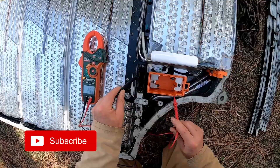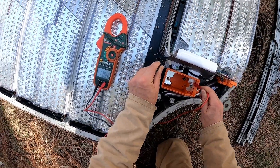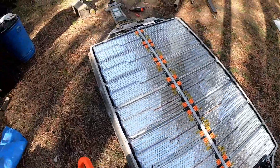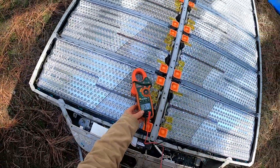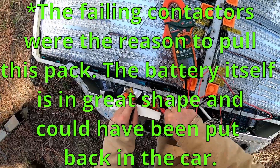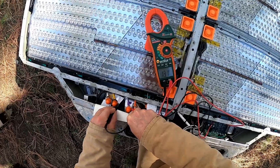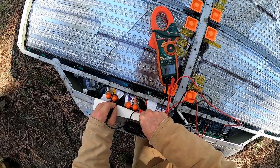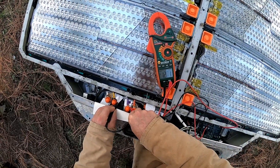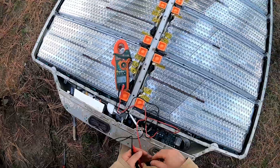Let's check some voltages. Right here at the front we got 17 volts negative and 125 positive — so there is still high voltage on this pack at the pyro fuse. Back here are the contactors, and we show nothing at the contactors at this point — maybe one volt either way. So it seems like the pyro fuse eliminated the power back there.